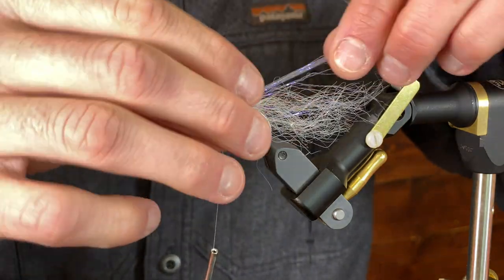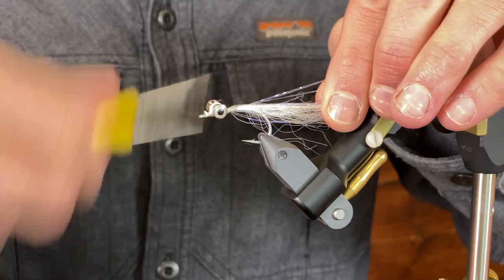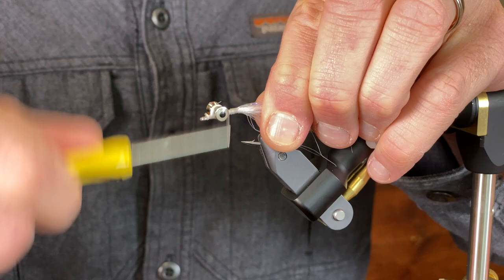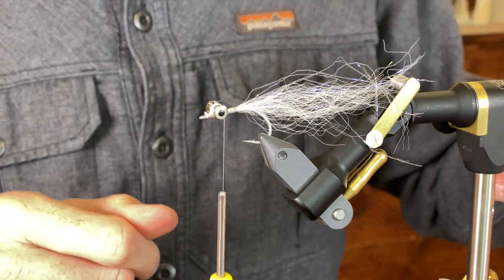And then I'm going to tie in the UV minnow belly.